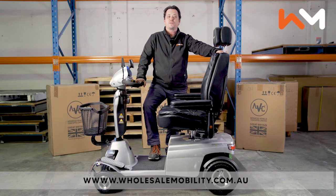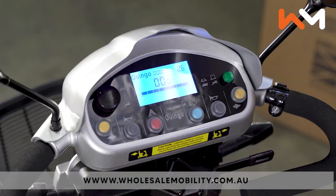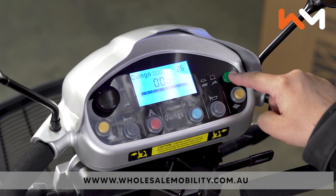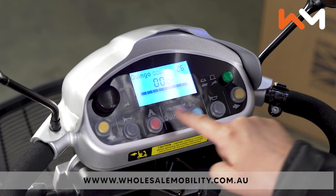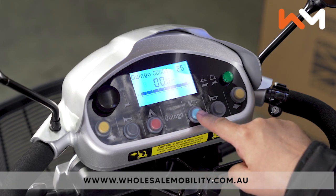Today I'm going to give you an overview of the Quingo Tura 2. The dash of the Tura 2 includes digital display, high-low speed button, adjustable speed dial, indicators, two horns, hazard lights, and riding lights.